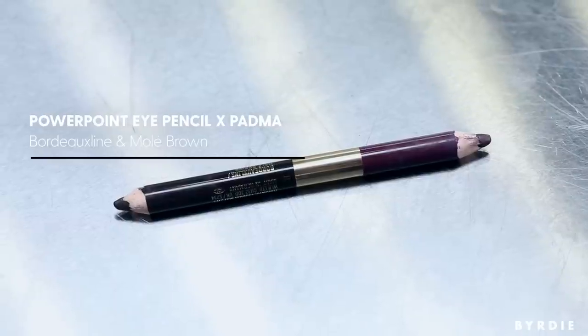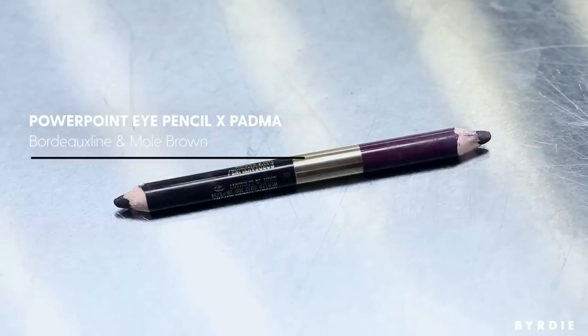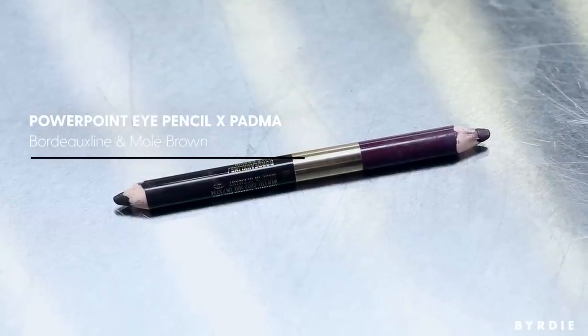Then just go underneath the lash line at the bottom. This dual pencil is great — it's got a plum color on one end and a beautiful chocolate mole brown color on the other end. All I want to do is create a shadow; I don't want it to be a strong line.